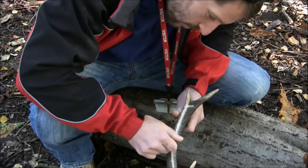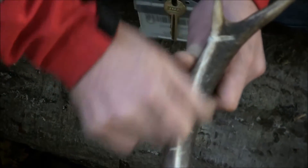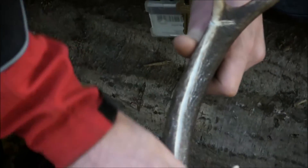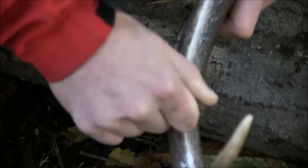Following this, we tried to split the antler in two as we saw with the archaeological specimen. This involves again more pieces of sharp flint and creating a groove along the antler, which is worked up and down for a long period of time.